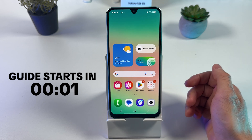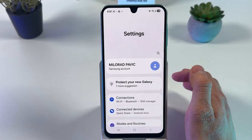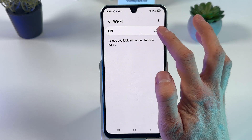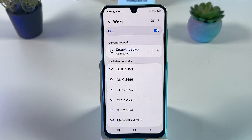Let's open up our Settings, locate Connections, and then Wi-Fi. Let's try to turn it off and turn it back on. Now connect to your network and try to use it. If everything works, great. If nothing works, let's follow to the next step.